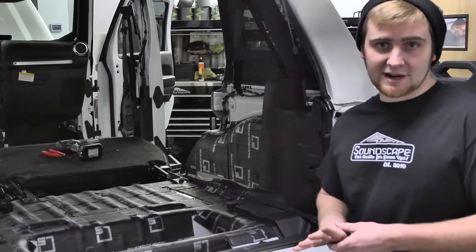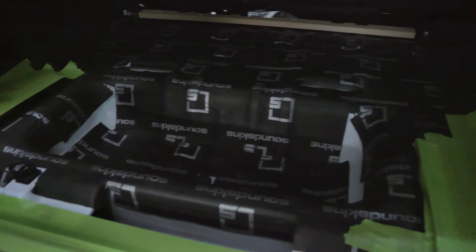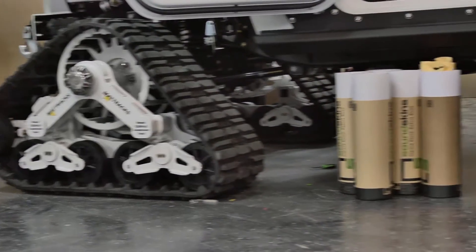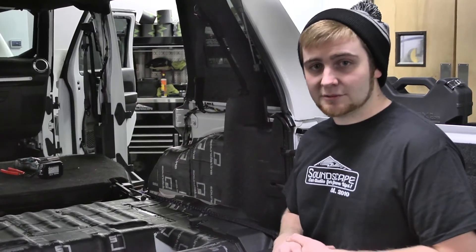We took apart the entire interior and lined the floor and the side panels. We also went in and did all four interior door skins. This vehicle having the tracks on it is very loud, so the sound deadening will help combat the noise when it's driving down the road.